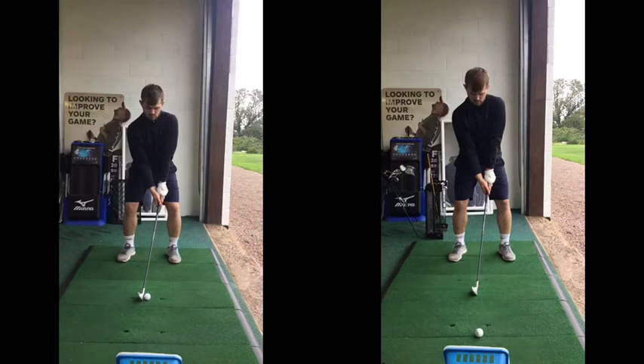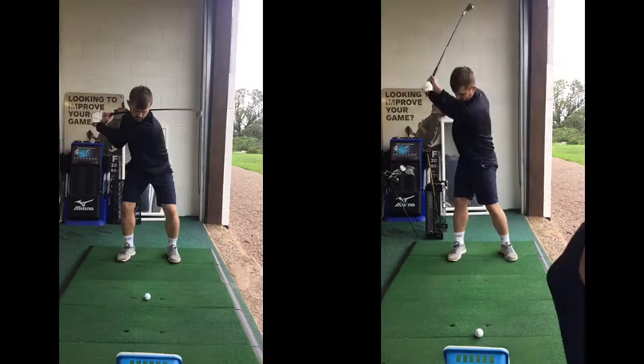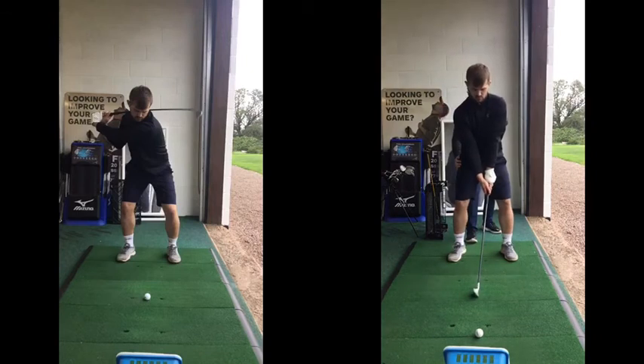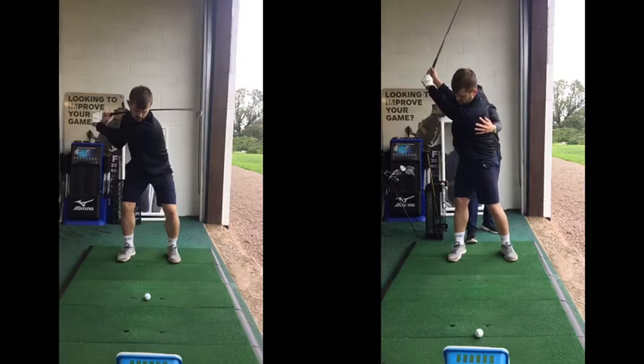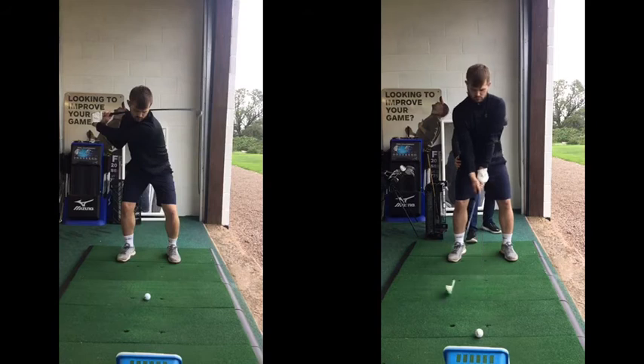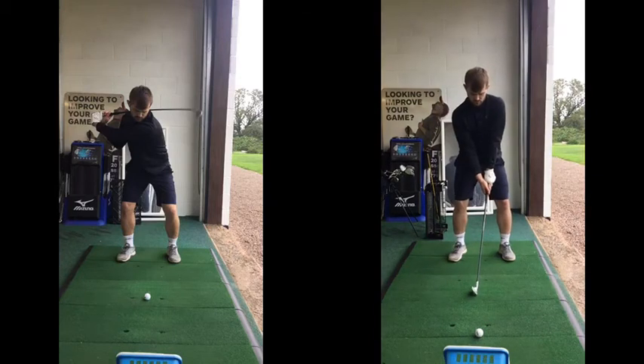Grip looks really good — I'm really impressed with that, looks great. What we saw before was there was literally no turn in your hips and no turn in your body, so your hands and arms just kind of over-bent to get the club to the top. What we've got you doing is feeling like you're pulling back and turning — we're just getting you to feel more rotation, and when you add more rotation you don't need to over-bend your arms to get the club up to the top.